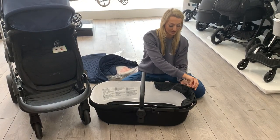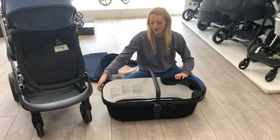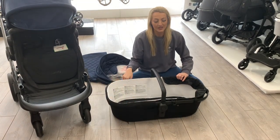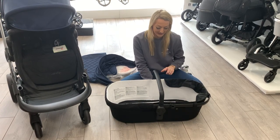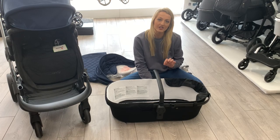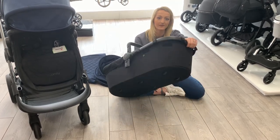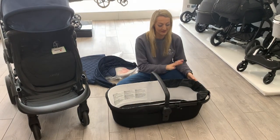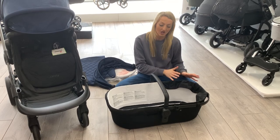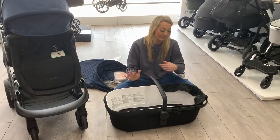So once you've done all this it should start to take a little bit of shape and you're just following it all the way around — this side I have already done. If you're not sure which side you're meant to be putting it on, the two holes here will be for your hood, so you know that that is going to be the top of the carry cot. The handle will also be at the top, so this is where you're putting the hood and this is the top part. The other side is the bottom, so this is where the baby's feet will be.